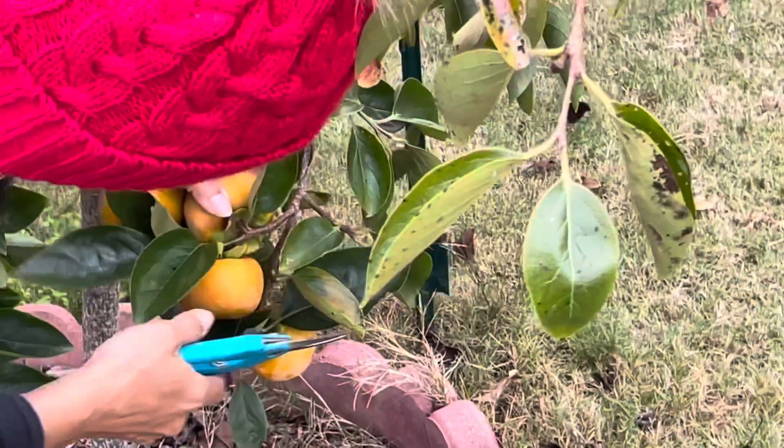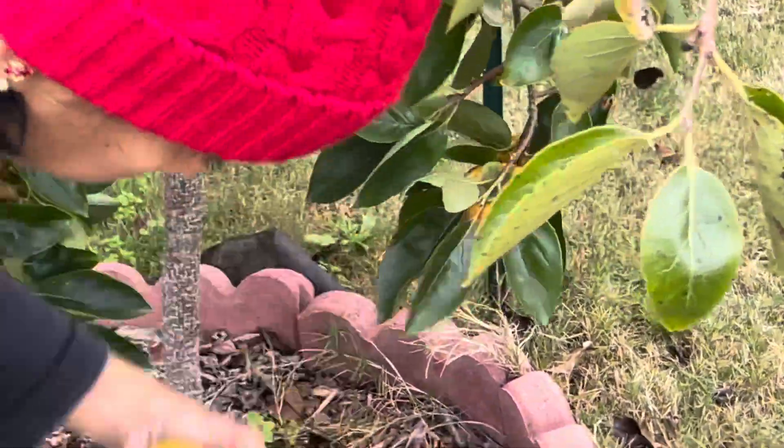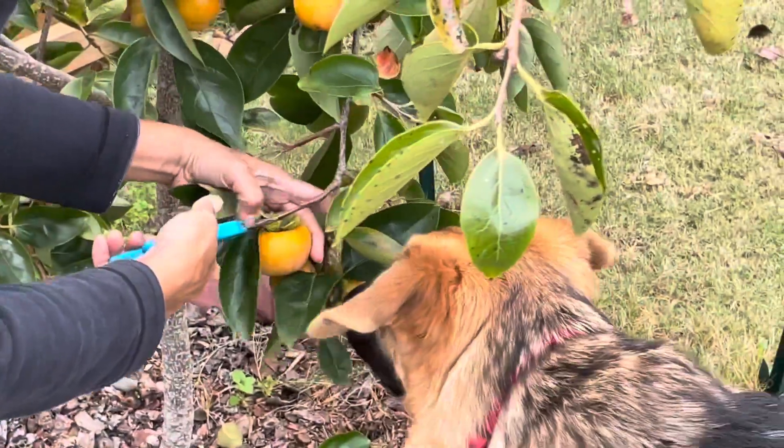The persimmon tree is a very slow growing tree. So even after 10 years, the tree may not look that huge.